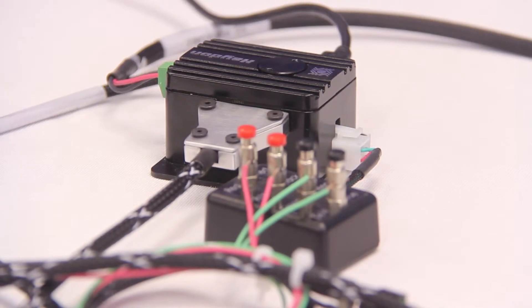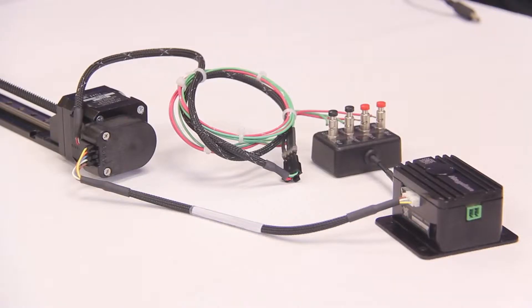So let's start off by connecting the drive to the PC. Here we have a PCM4826E drive utilizing USB communication with a NEMA size 17 motor mounted on one of our BGS rails. Additionally, we have a rotary incremental encoder on the back of the motor which we will connect to the drive.